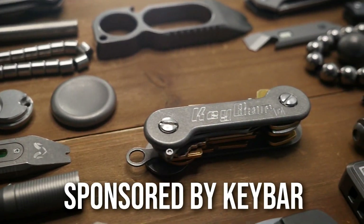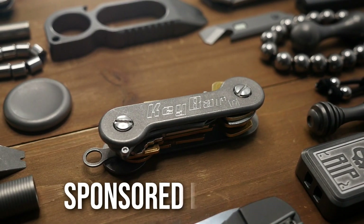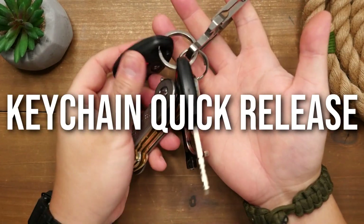This video is brought to you by KeyBar, so stick to the end of the video to learn more. Hey Weavers, Tim here again, and I have a problem.